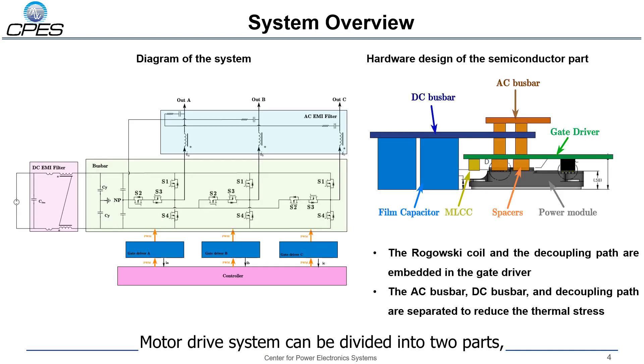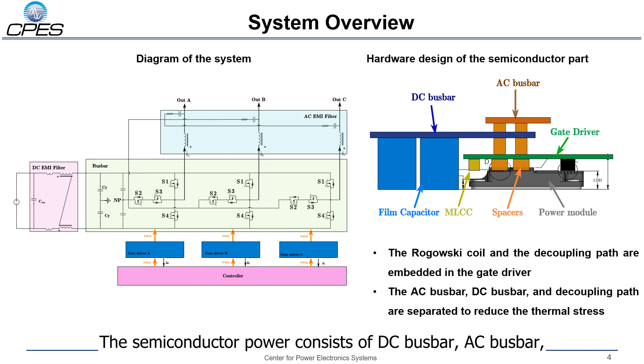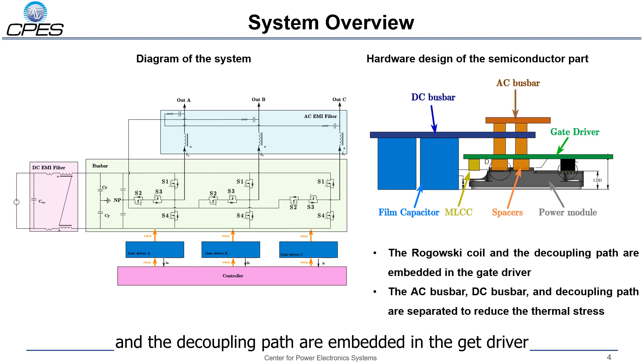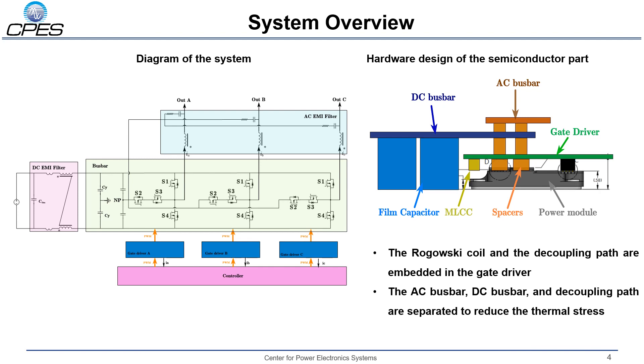The motor drive system can be divided into two parts: one is the semiconductor part and the other is the EMI filter part. The semiconductor part consists of DC bus bar, AC bus bar, gate driver, and power modules. The Rogowski coil and the decoupling path are embedded in the gate driver. The AC bus bar and DC bus bar decoupling paths are separated to reduce the thermal stress of the components in the hardware system.